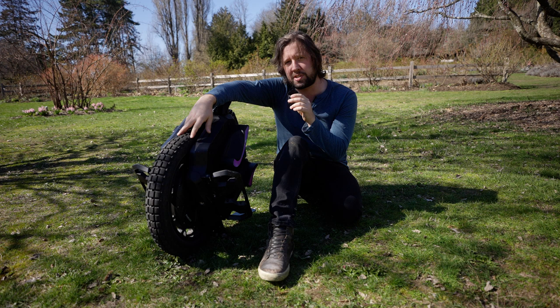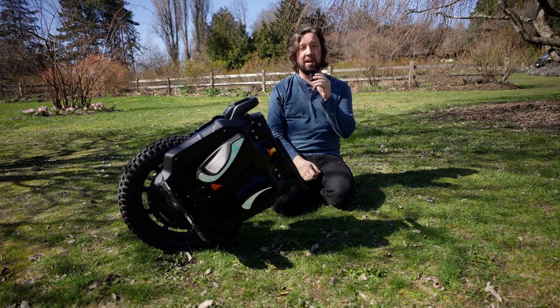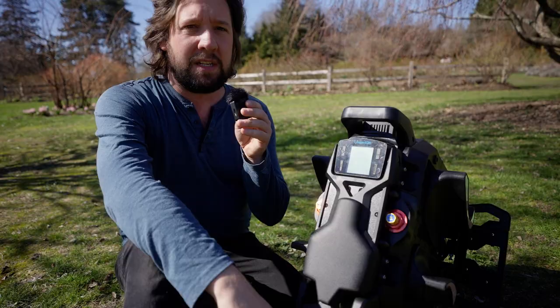One thing I've been using non-stop is the kickstand — it doesn't fall over. The V11 kickstand, if you look at it wrong, it will fall over — you could probably even blow it over. This one you can't do that. I like this kickstand; I think everyone should have a kickstand like this.